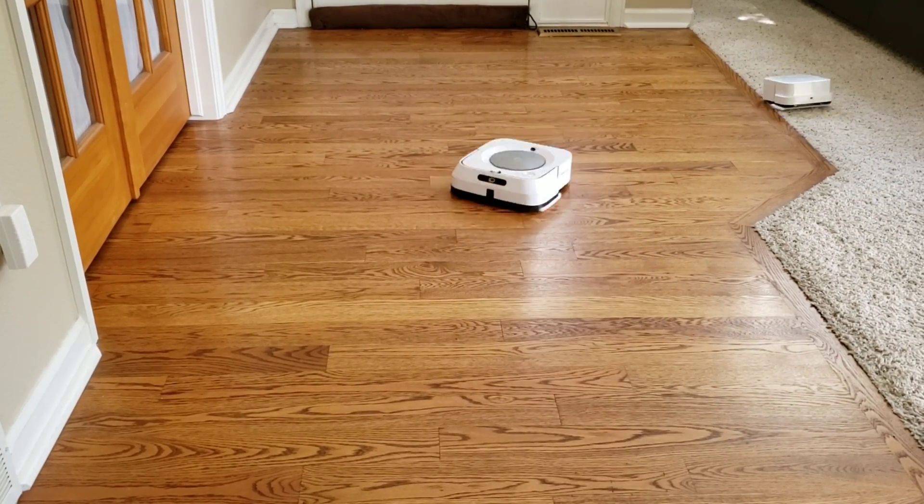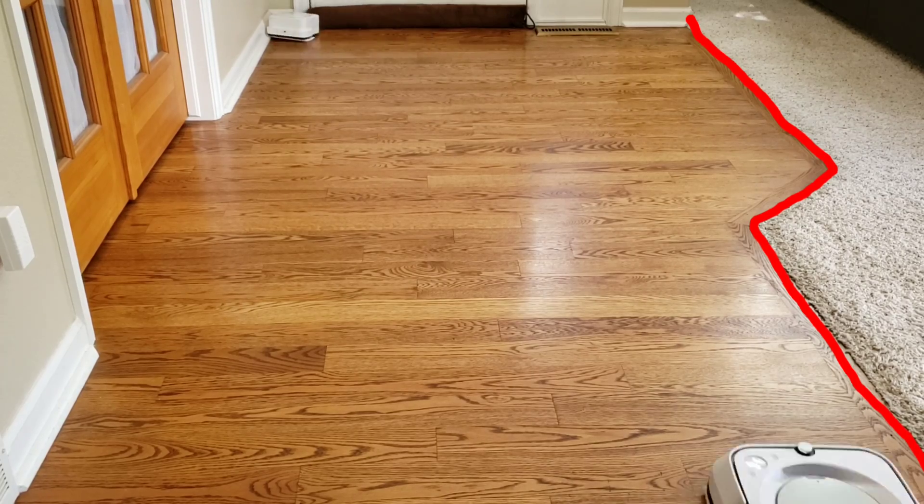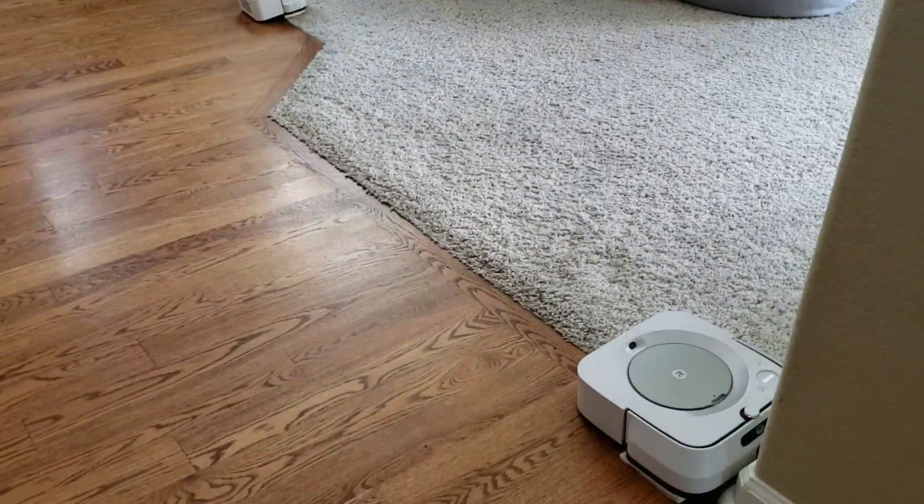With these robots, you want to just take a towel or a physical object to prevent them from going onto the carpet. Sometimes they will get on the carpet, sometimes they don't.